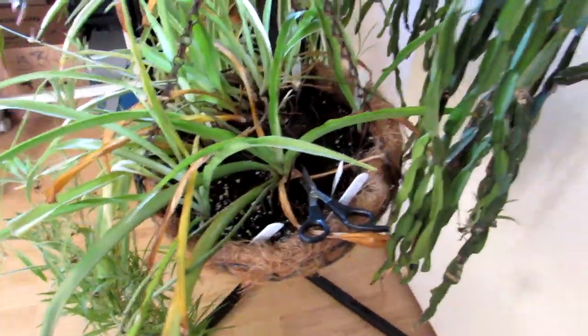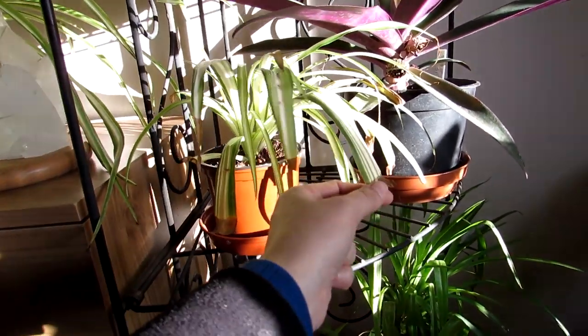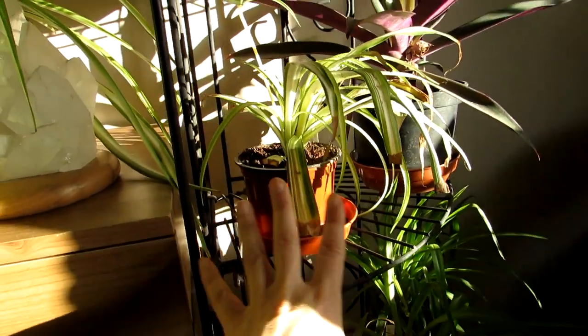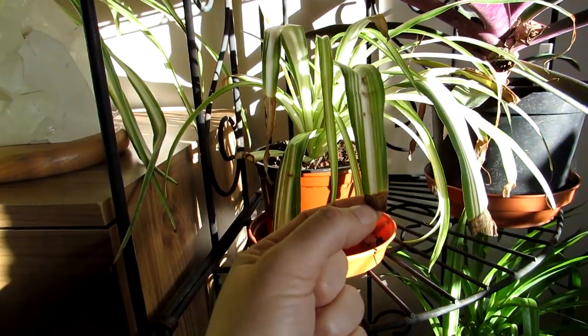Now, moving on to the leaves — first I'm going to talk about why the very tips of chlorophytums sometimes go brown, which is a very common problem, though it's not happening on these ones. There are actually three different reasons why that happens. One is that the air humidity is too dry, which causes the brown tips — it's just down to dry humidity.